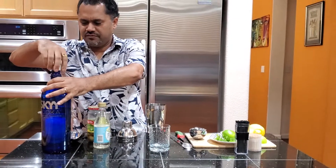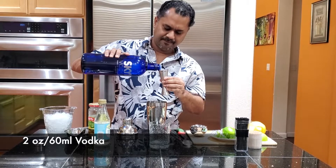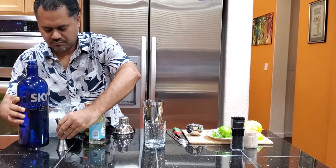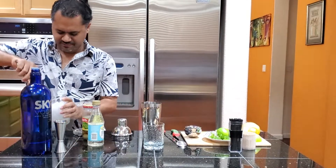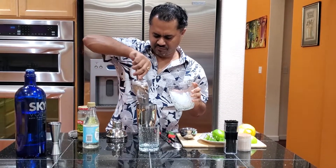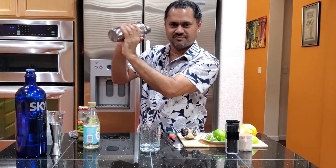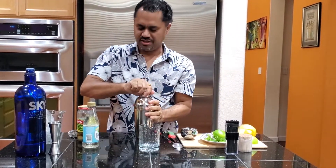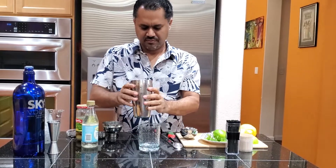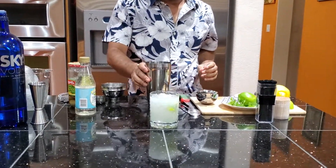Two ounces, or 60 mils, of your favorite vodka. Put a lot of ice in the shaker and shake. You don't have to strain the drink — just put the whole thing into a glass along with the ice and the lime. There you go, that's your Caipiroska.